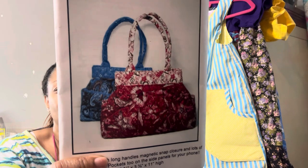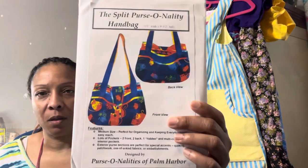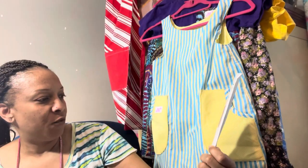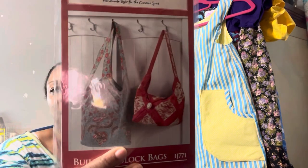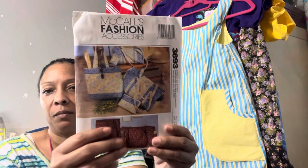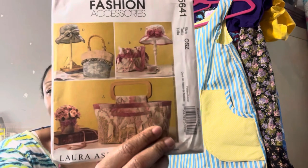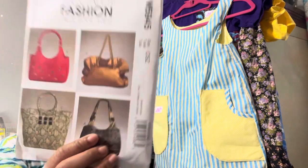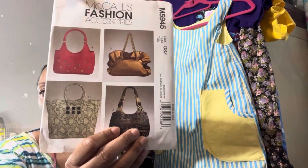This one is a pattern from Creative Needle Craft. Here's another one — oh, this one's from Creative, though it doesn't say for sure. And here's Indigo Junction — I like that one. This cute bag pattern has hats and purses. I like most of them, though I'm not crazy about one of them.